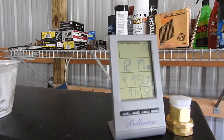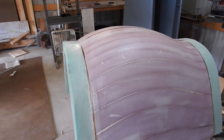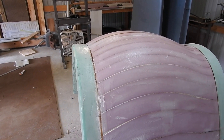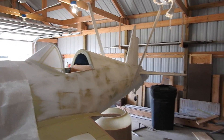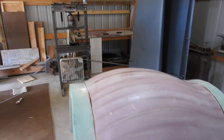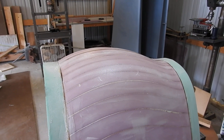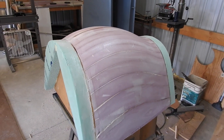71 degrees already and it's noon. Hopefully I can get this on and it'll cure — it'll probably take all day. But after the two coats are on, I can do the micro balloon slurry mix on the top so it can be smoothed out and finished like the fuselage. And then it'll be ready for paint or gel coat, and then ready to make the female mold from. Alright, let me go ahead and get this cloth on and wiped out, and then I'll be back.